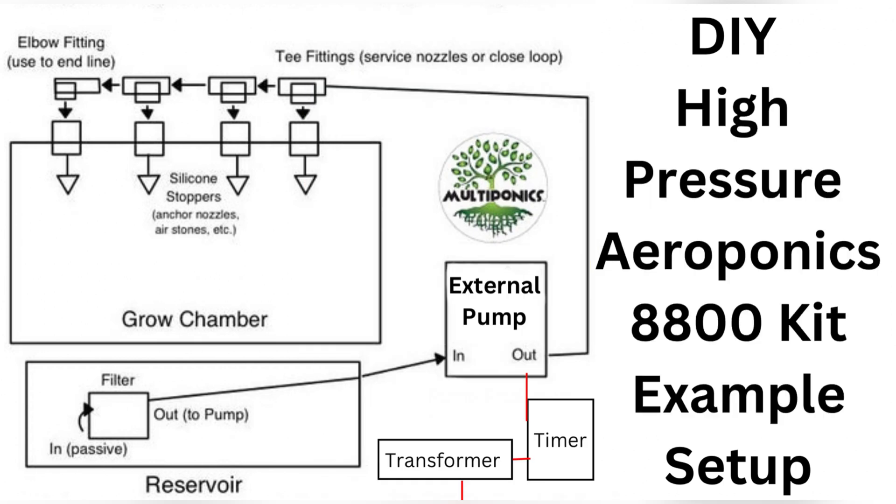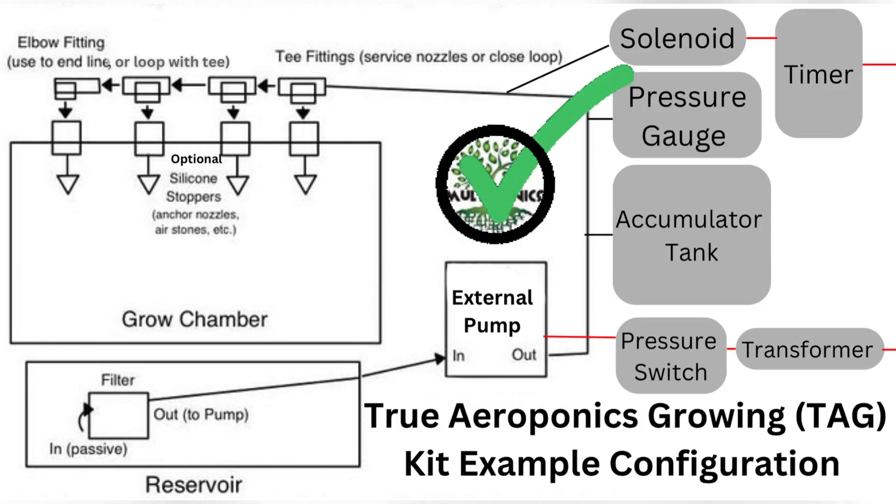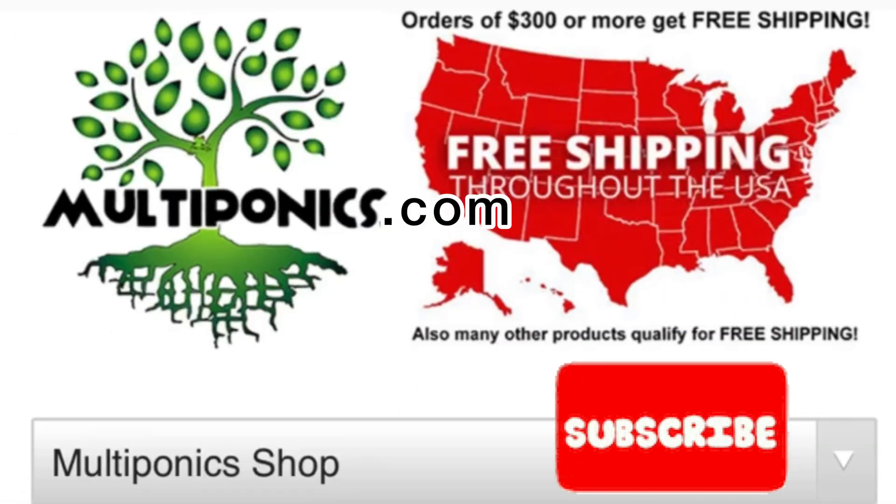Try a few grows and see how it goes. And if you really want to take this grow method to its logical conclusion, upgrade to our advanced aeroponics kit. Or if you want to start off with a complete kit that's got all the bells and whistles, go ahead and add in the advanced gear too. Following this simple diagram, go with our true aeroponics growing kit — on sale now at the Multiponics shop.